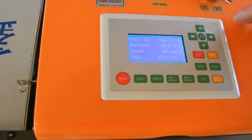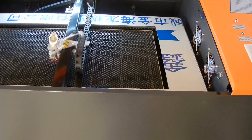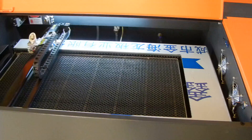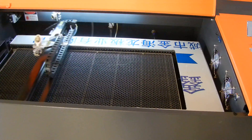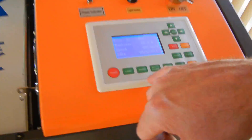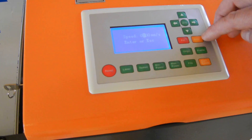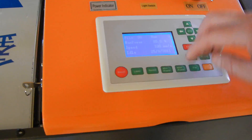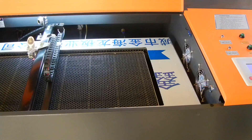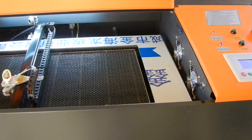These buttons here — you can move the laser head with these. Pretty simple. And you can adjust the speed of that movement. Go in the menu here and click on speed, which was at 400, and go down to 100. It will be a lot slower when you're moving it. As you can see it's a lot slower now — that's how you control the speed.